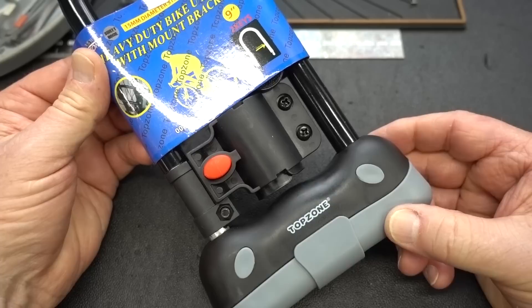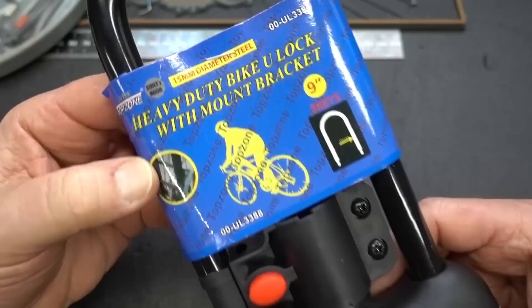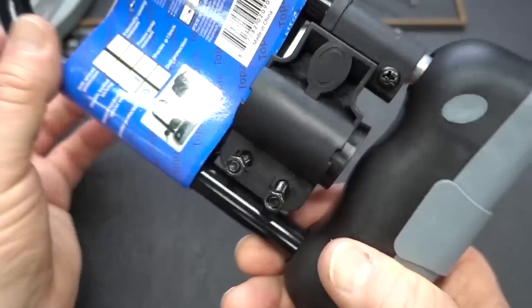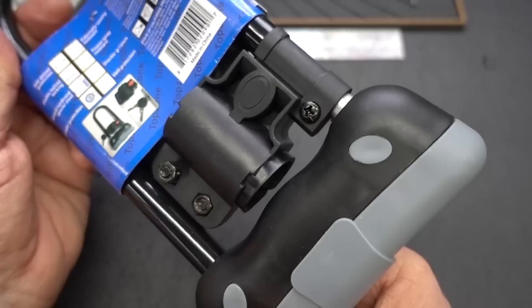All right, guys. I don't know which one of you has a sense of humor, but this just arrived direct from Amazon into my P.O. box. It is a brand new — didn't say from who — it is a brand new Top Zone heavy-duty bike lock with mount bracket.